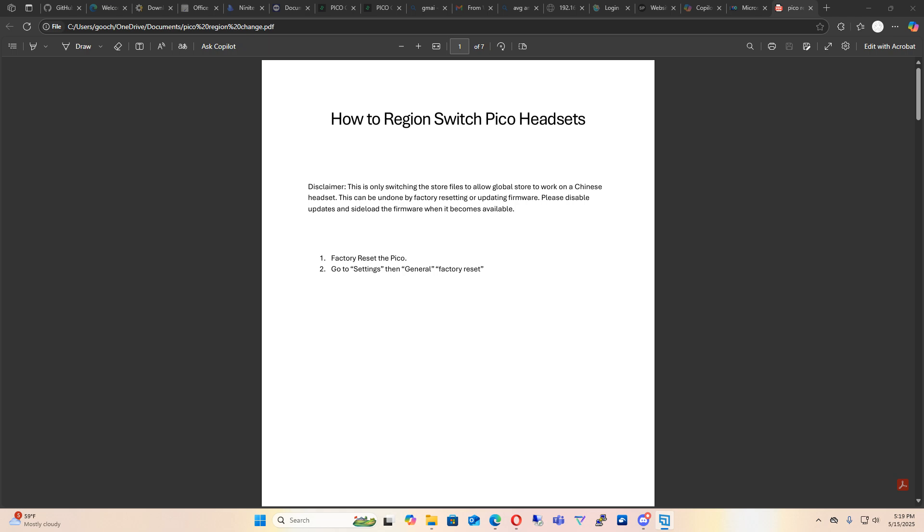Hello everybody, welcome to the channel. Today we're going to cover region switching Pico headsets that are stuck on Chinese firmware until you can get a new updated firmware.